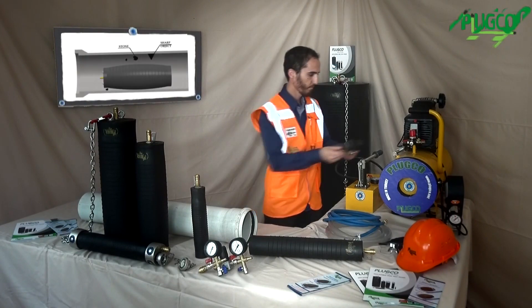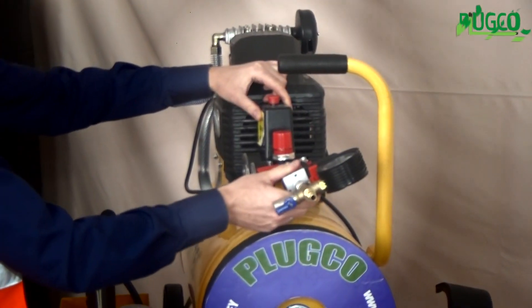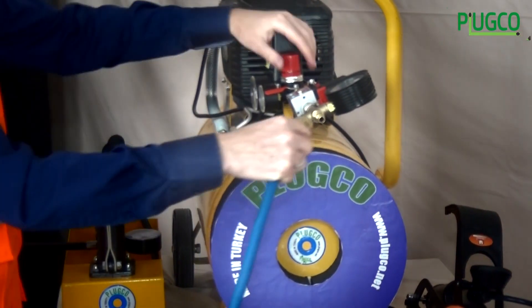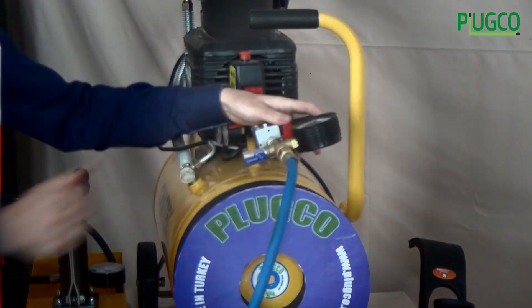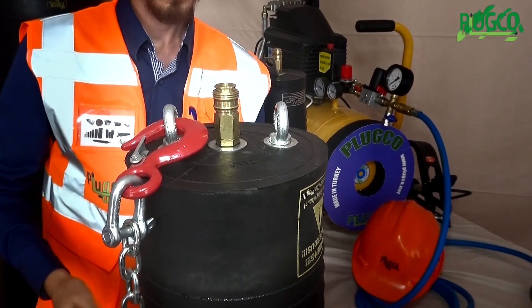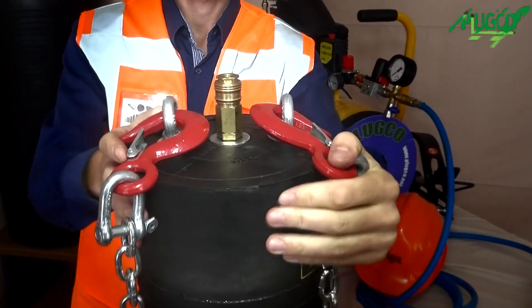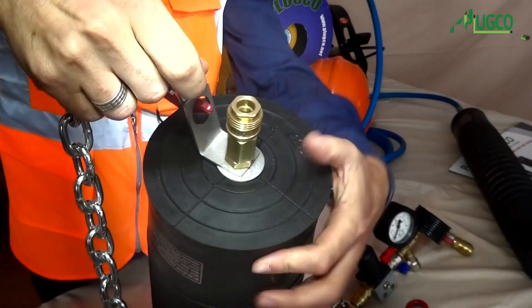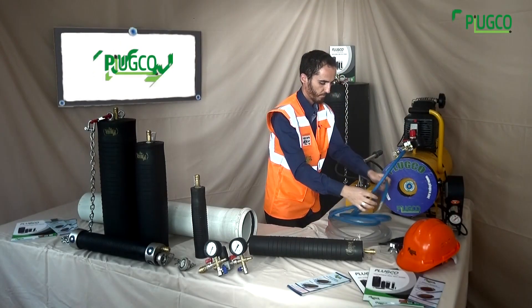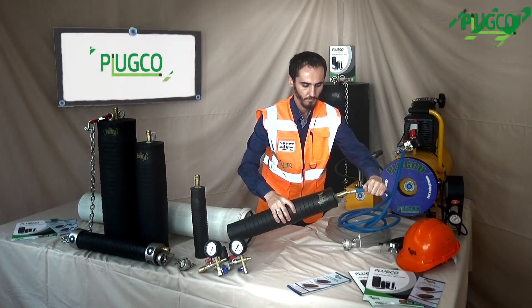The control device is attached to the compressor and checked. The pressure control device connection is made to monitor, regulate, and gauge pressure within the pipeline plug. The air hose is then attached to the control device. A chain or cable should be attached to the hooks on the pipe plug to support, brace pressure under the back pressure, and pull out the plug. Note that some models have one eye bolt and some have two eye bolts.